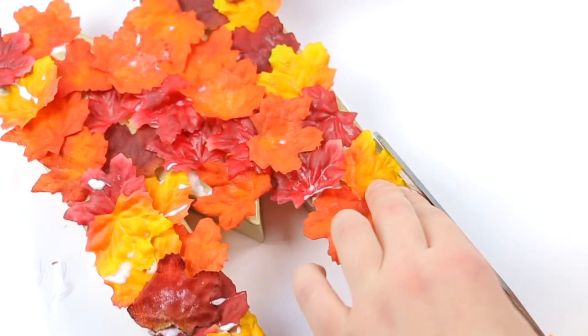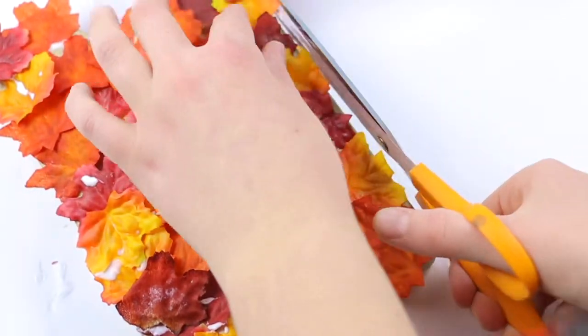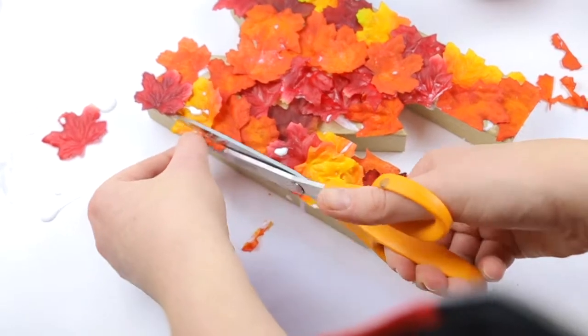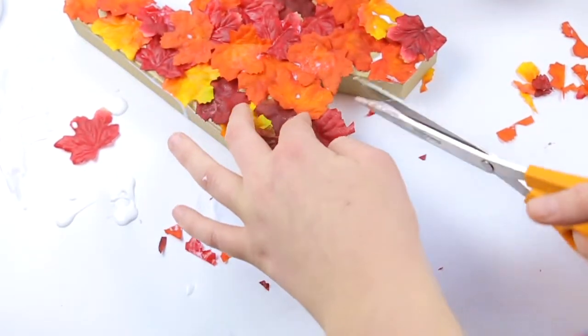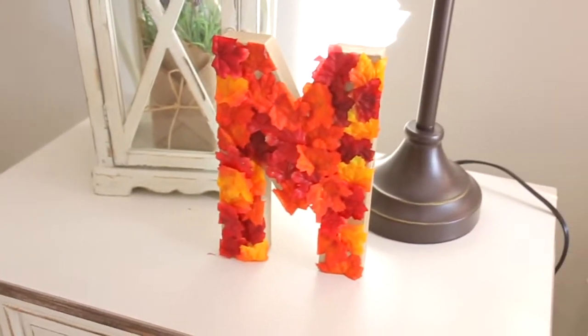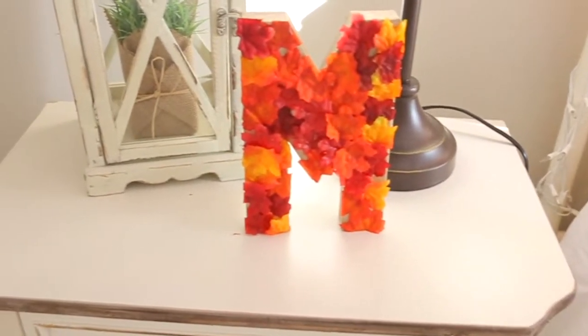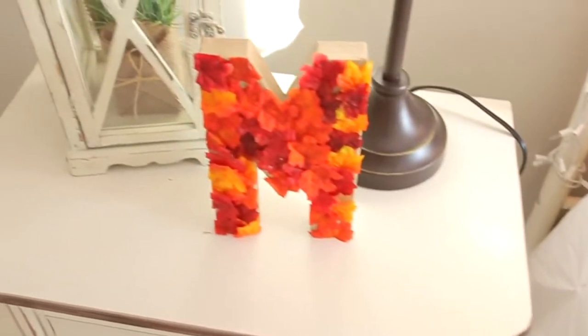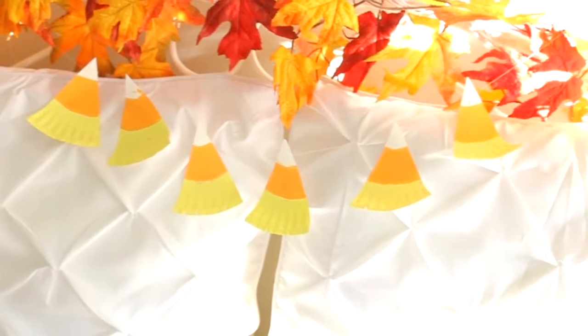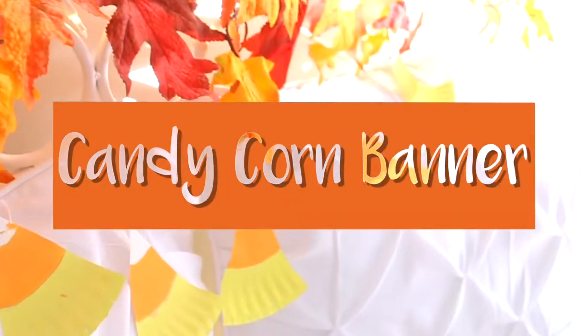Once the Mod Podge has totally dried, I am taking some scissors and tidying up the little edges to make it look more like the letter I'm trying to do. And after that, you will be finished. I think this DIY looks great anywhere in your room.